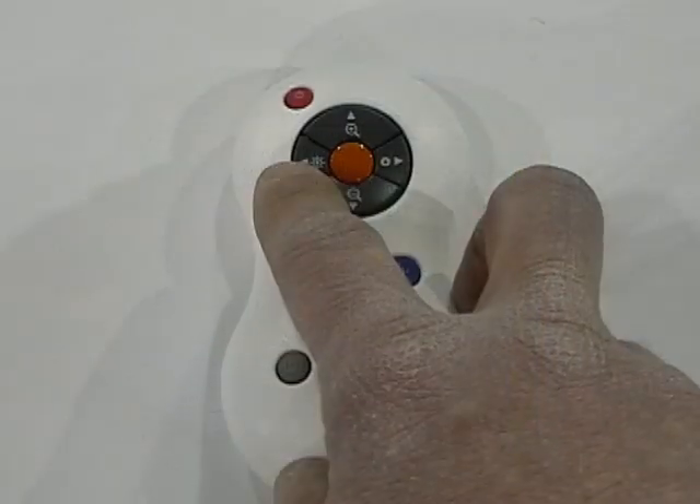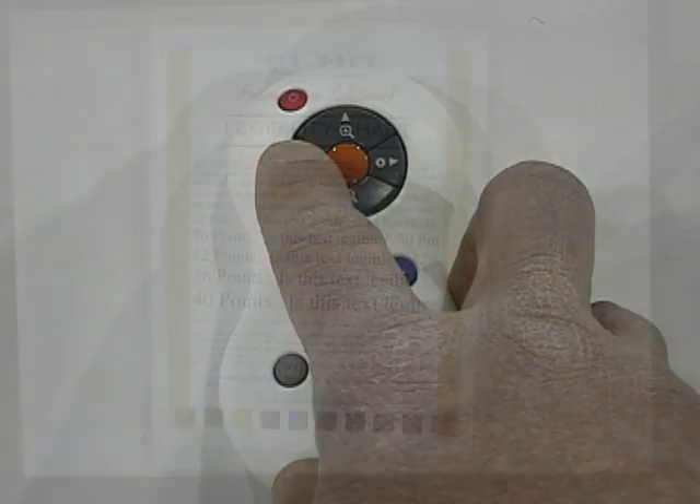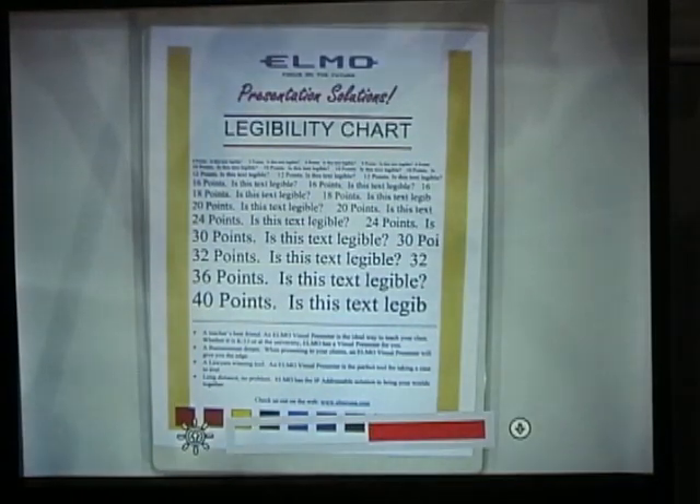We also have brightness up and brightness down. Brightness up and down allows you to adjust the iris for the lighting conditions.